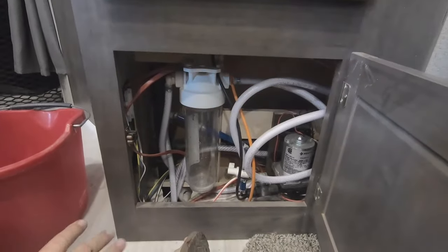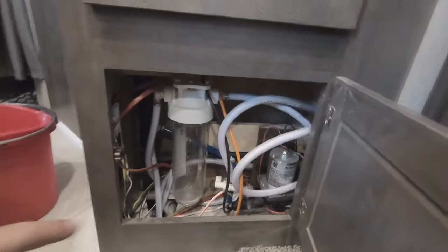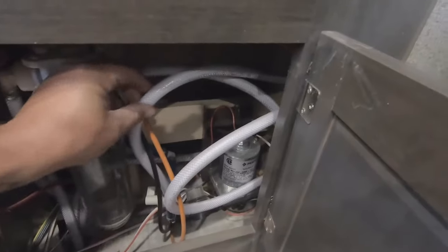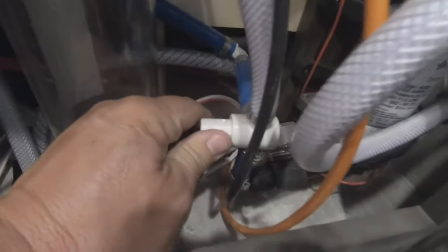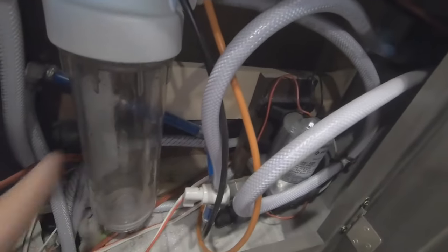There's one more step inside this cupboard. On the outside you have your city water on one side and your antifreeze inlet on the other. There's a valve that goes to your fresh tank - we're going to flip that so it shuts off the fresh tank and hooks up to the hose line. Now when we connect the antifreeze it'll pull through here.